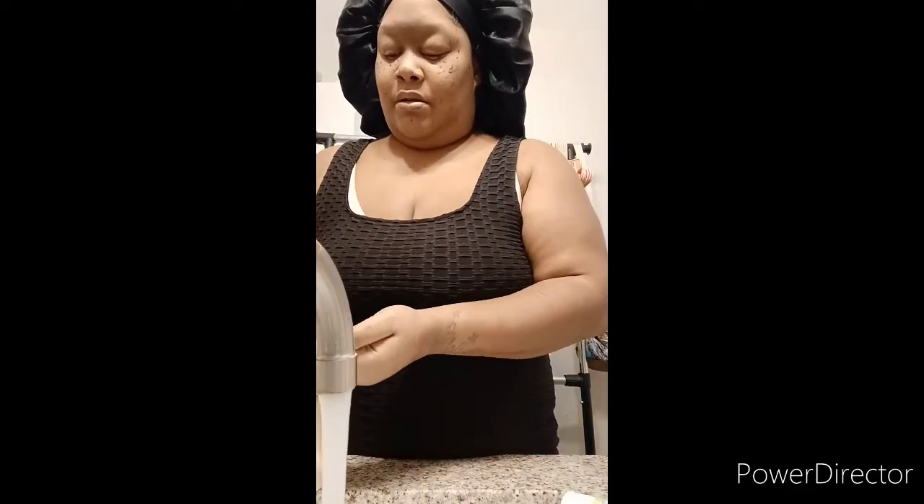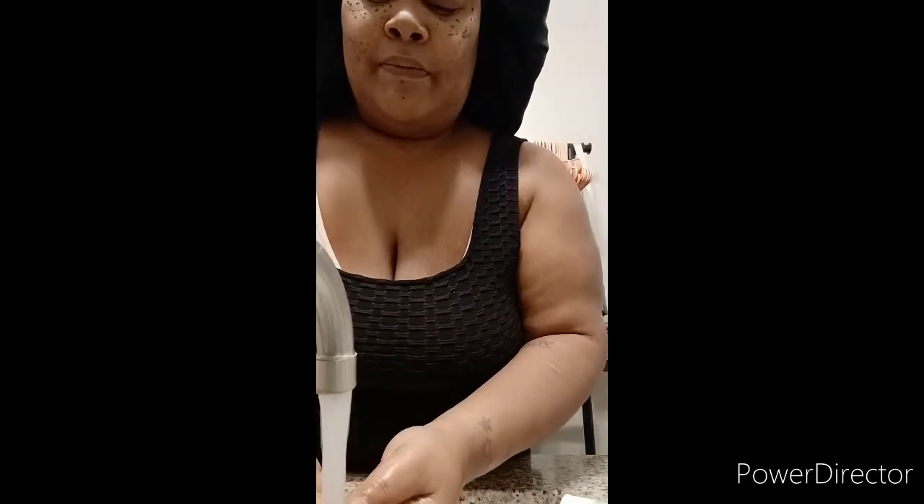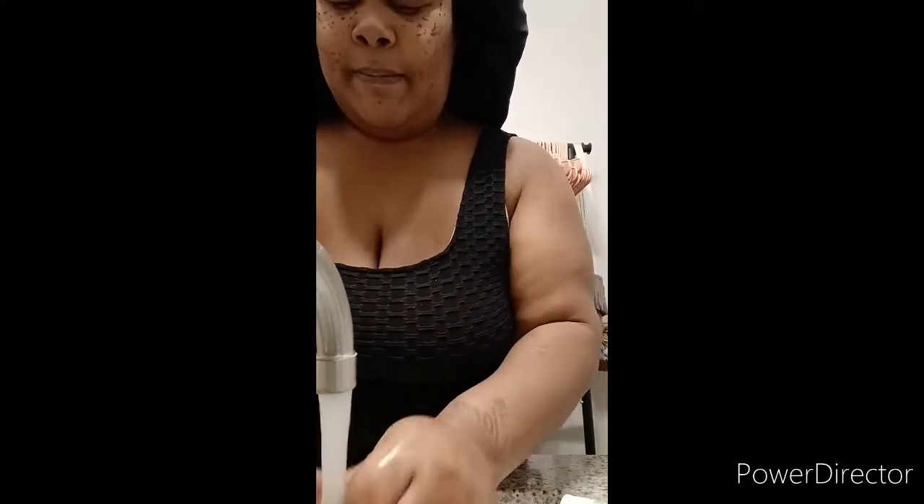First you want to start off with clean hands. I'm going to wash my hands — don't need too much soap. I like to use hot water because I wear acrylic nails, so it tends to kill any germs that may be lingering up under my nails. I like to just let my nails run under the water. Almost like when you're cooking and you wear nails, there's always food or seasoning up under your nails. I do have a nail brush but I didn't bring it in for this video.